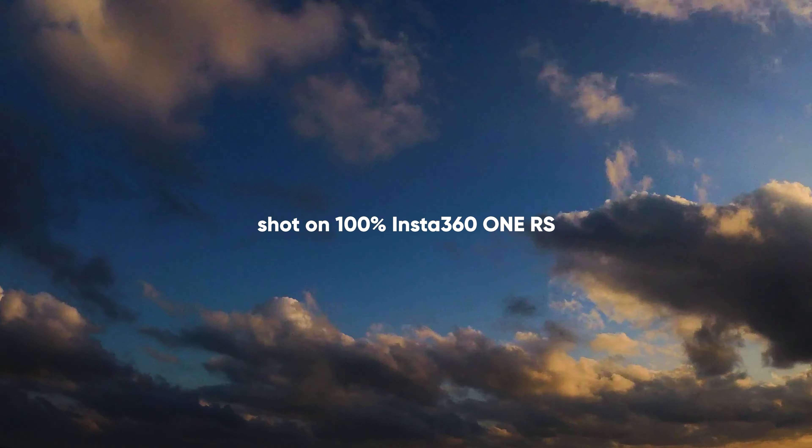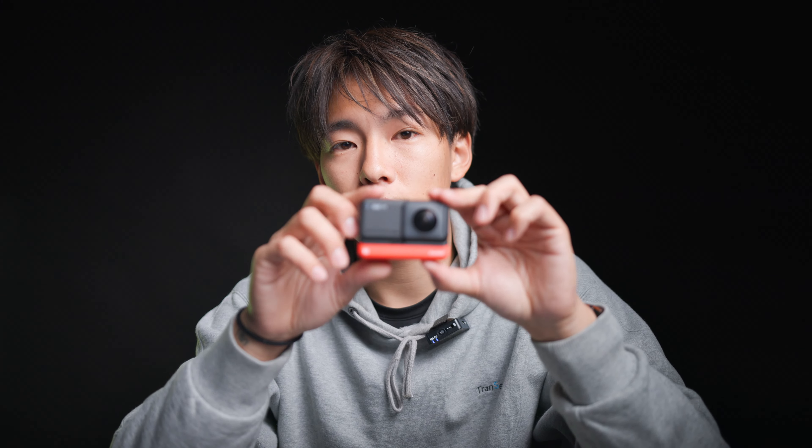じゃんじゃんインスタ360のOne RSのご紹介をしたいと思います。インスタ360 One RSですよ、いくよ、3、2、1、見て！